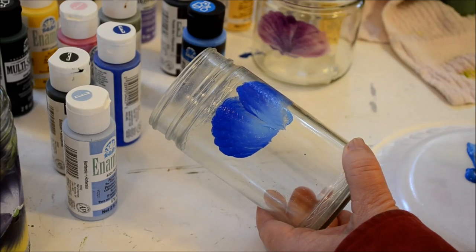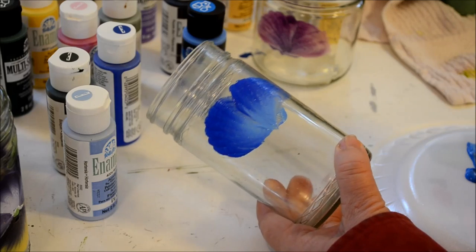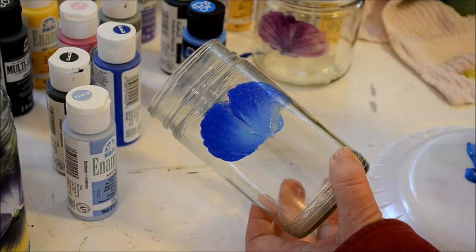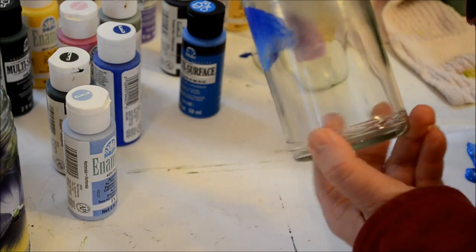Like I said, this is the first coat. It takes a couple of coats to make it opaque, though these colors are doing a good job. I'll let this dry before I do the second coat.